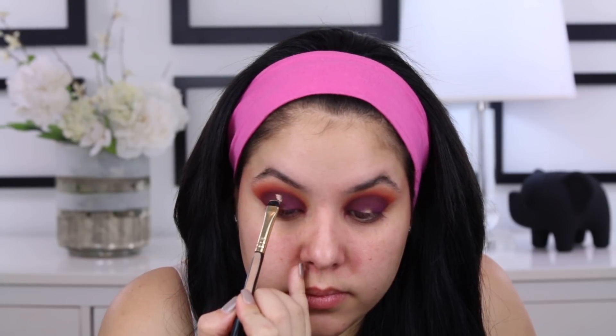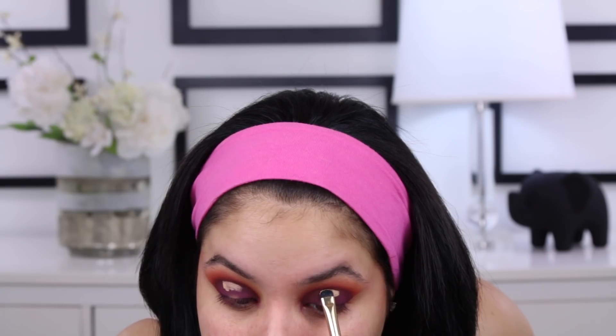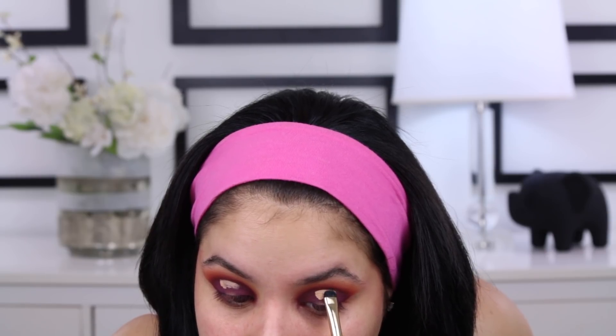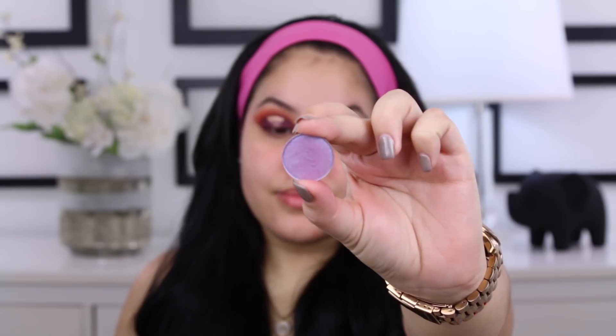I'm going to take a makeup wipe, wipe off any of the excess fallout, and let's get ready to cut that crease. So I'm going to go back in with the MAC Select Cover Up Concealer and I am just going to start carving out wherever I want that halo slash spotlight to be. To be quite honest, this is kind of where I began to struggle a little bit, because she has a really nice faded spotlight that was still kind of shimmery. I'm still playing around with techniques to see how exactly I can achieve that look. All you really want to do is carve out that center part and move the concealer a little bit lower down onto the lid.